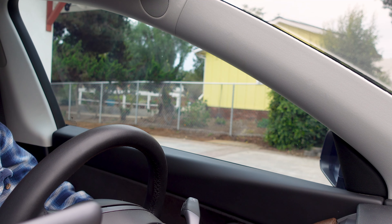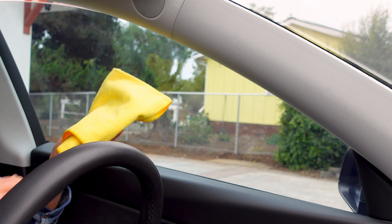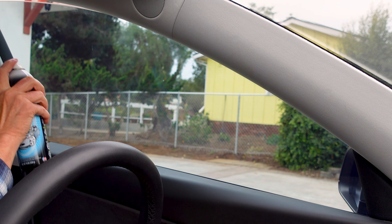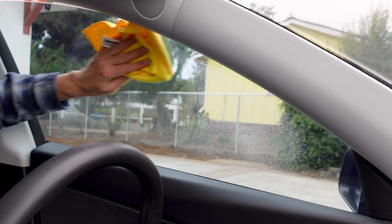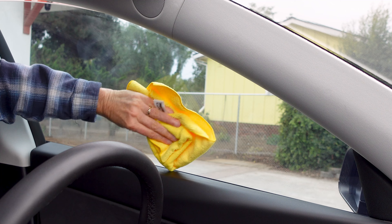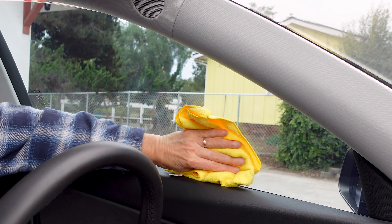First thing, lower the window just a tad. Put your clean microfiber towel, spray it on. That actually looks a lot better.